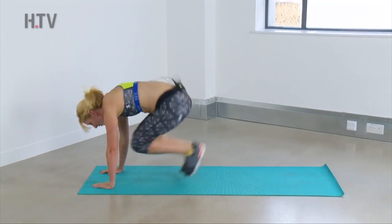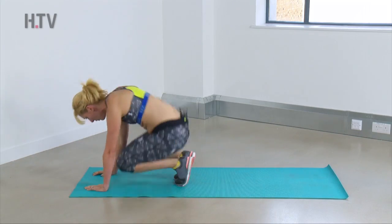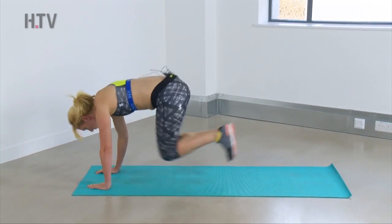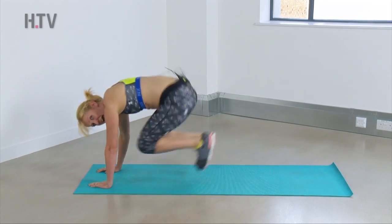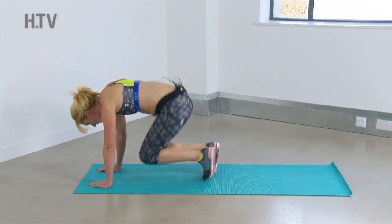Just grit your teeth, think about anything else and get through it. Keep it going — nearly there. You're doing fantastic. Well done!